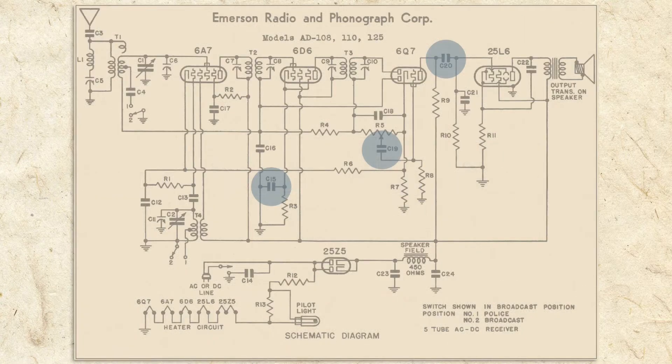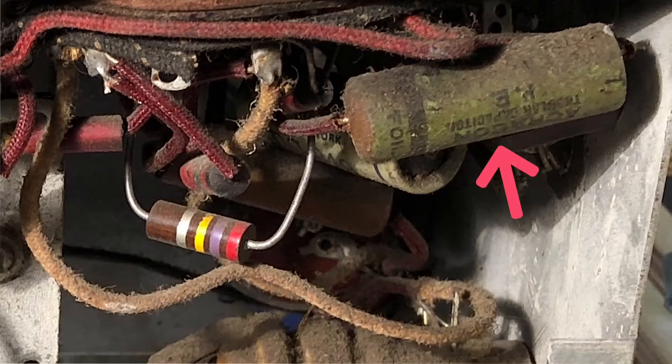Capacitors C15, 19, and 20 do just that in their jobs as coupling capacitors. Coupling capacitors join the output of one amplifier stage with the input of another. C20, for example, allows the signal to pass from the 6Q7 tube to the 25L6 while blocking DC voltage that would harm the circuit. As is the case with most capacitors in our old radio, C20 is a wax paper tubular type.